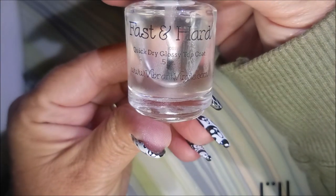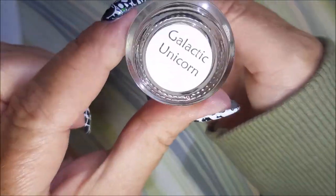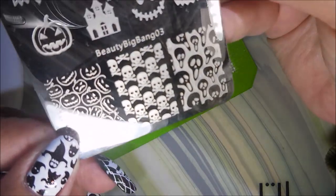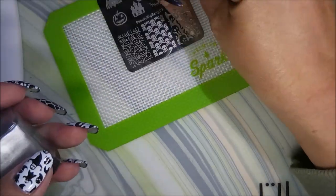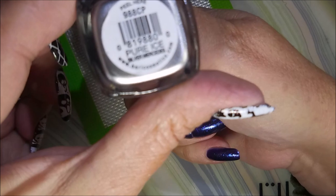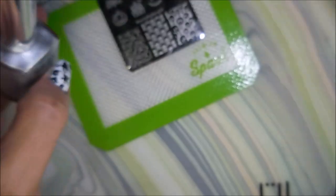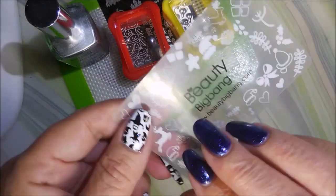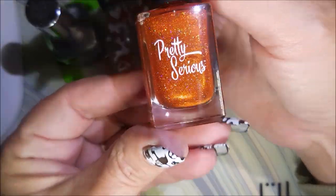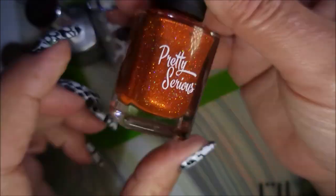Such gorgeous polish. I've topped it with Fast and Hard by Vibrant Vinyls. And this is Galactic Unicorn. Big Beauty Big Bang 03. And Pure Ice Silver Mercedes. I'm going to be stamping with those. And my little Conad Stampers and my Beauty Big Bang Scraper. I'll be filling in the design with Pretty Serious Dorado.